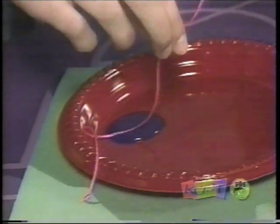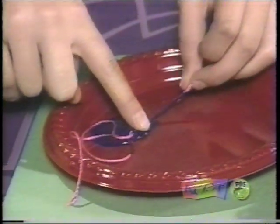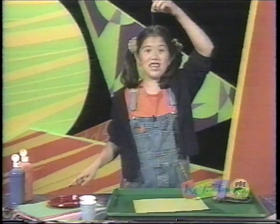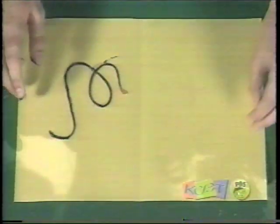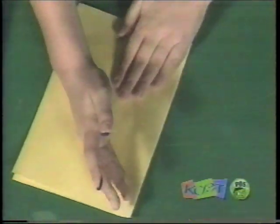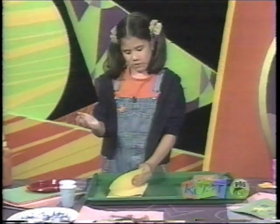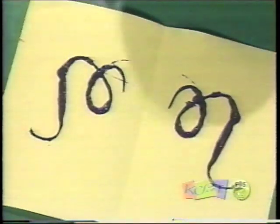And this is where it gets fun. You put the string into the paint and use your finger just to make sure that the whole string is covered in paint. Then you put it in a really cool design on one side of the fold and you push it down really, really hard. You open it up and you take the string out.